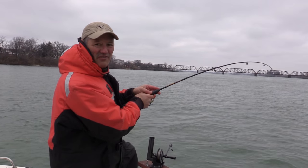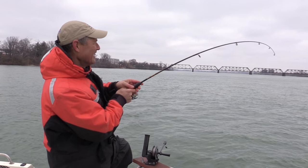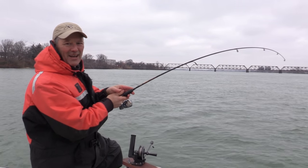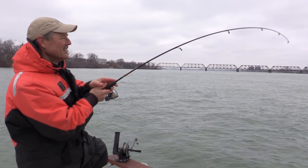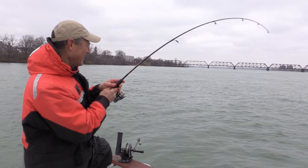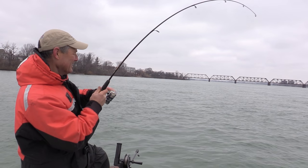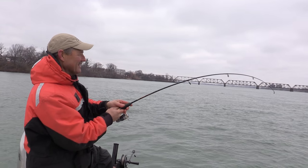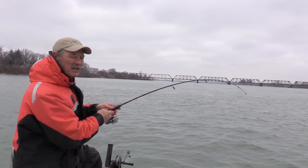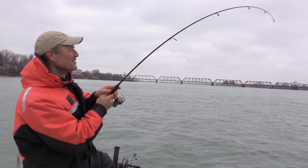We got our first hookup on this little ultralight rod and reel. It feels pretty good — I have no idea what it is. Like I said earlier, you've got the opportunity to catch a walleye, a trout, perch — but this is no perch, that's for sure. Feels like a decent fish. We'll have to see which hook he took — if he took my bottom bait or my top bait. Always interesting to see which hook they bite on.